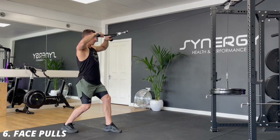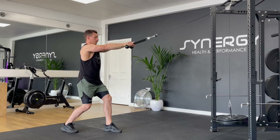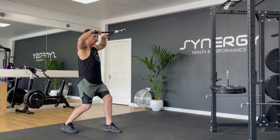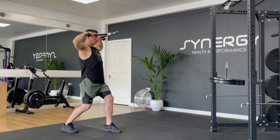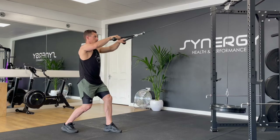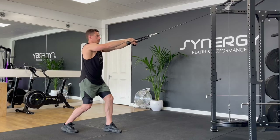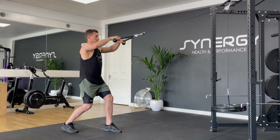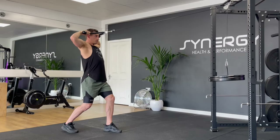Here we have a face pull, which is a great upper back exercise for the upper mid traps and rear delts. You don't need very much weight for this. I like to stagger my feet to give me a nice stable base. Try not to lean back too much with your torso — try and be nice and upright. You're going to pull your elbows up and out, splitting the rope, pulling the center of that rope towards your forehead or eye level.